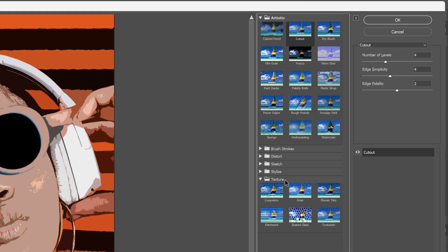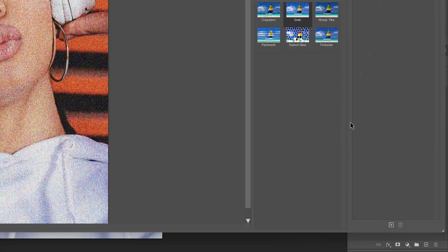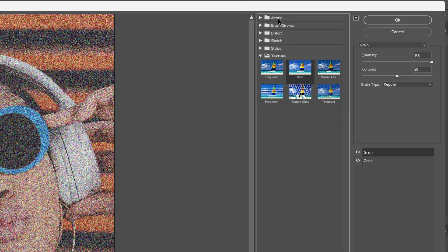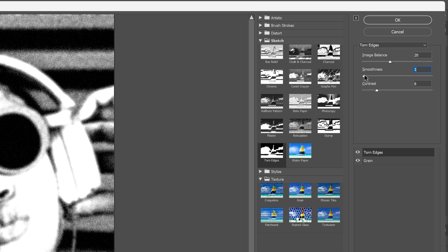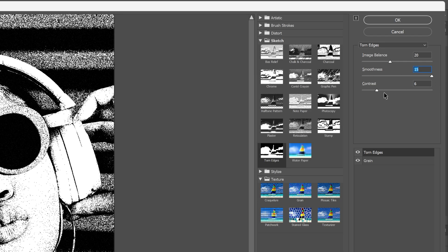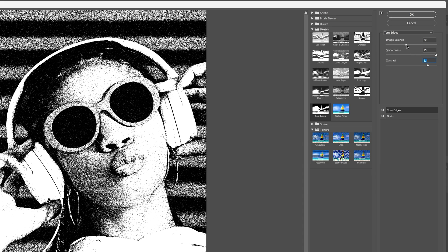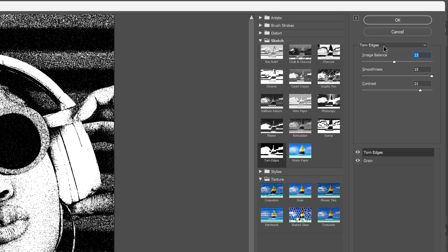First I'm going to go to the texture, let's select the grain. And I'm going to increase the intensity nice and high. From here let's go all the way down, click on the plus to add a new filter. And I'm going to go to the sketches and select the torn edges. Here I'm going to bump up the smoothness all the way to maximum. I'm also going to increase the contrast, so it's going to add that white grain in it. And with the image balance you can adjust the contrast. I'm probably going to go like this and click OK.